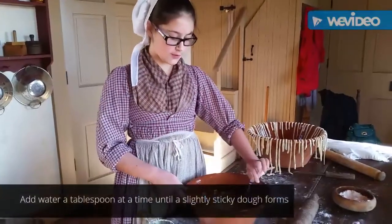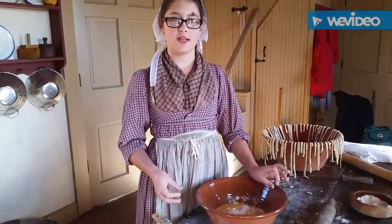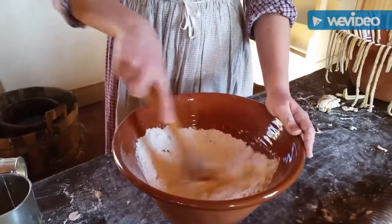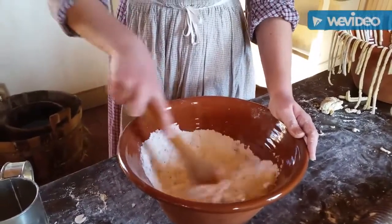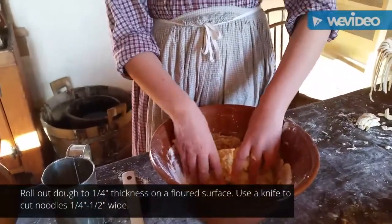Now you're going to mix your salt, flour, and eggs, and then we're going to add water a little bit at a time until it gets to a sticky consistency. Now I'm going to be using my hands to finish the mixing.